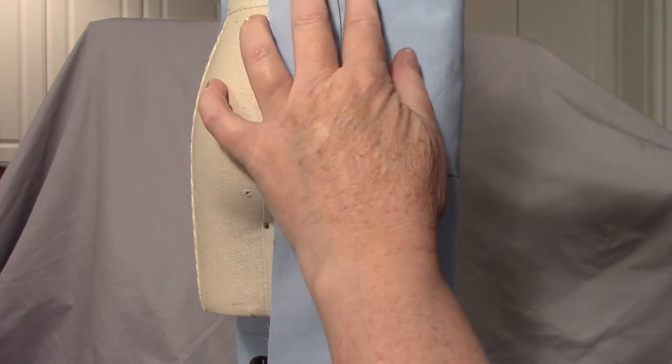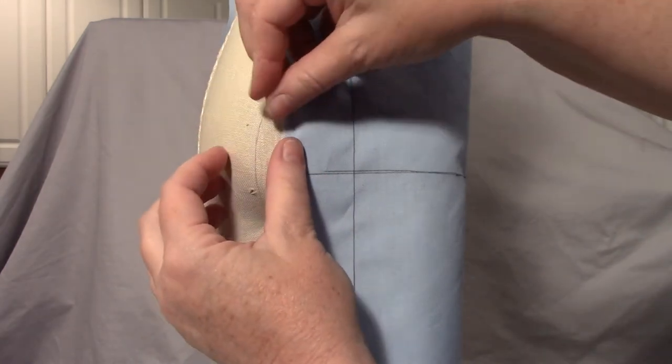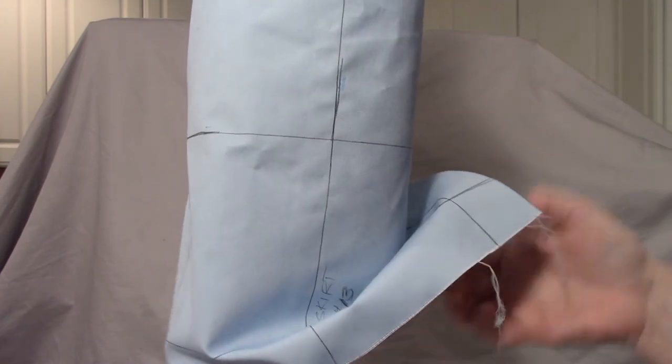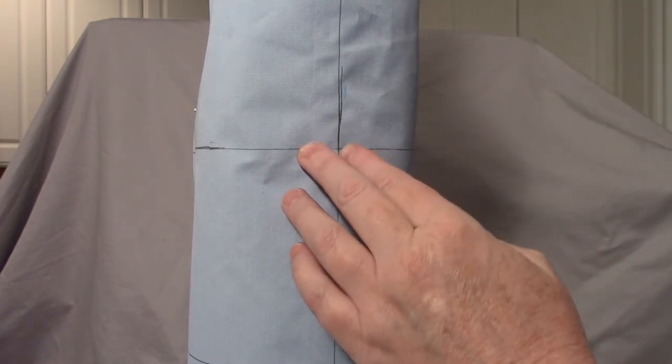When you hem a skirt, you stand still and cut the hem off at the bottom — at least that's how they did it in the old days. That's convenient, but it's not really as accurate as if you start out with your hem at the bottom hanging nice and smoothly. So if you start out with the hem hanging smoothly, then if you've got a straight skirt it will always hang straight. When you're draping a basic pattern, you need to start out with it level and kind of tube-shaped — or pipe-shaped — as it goes around.